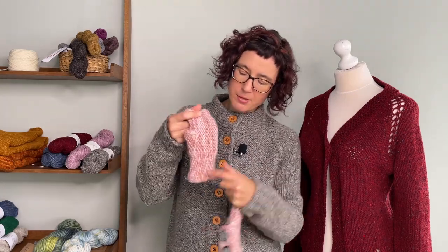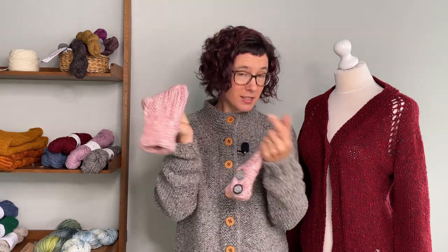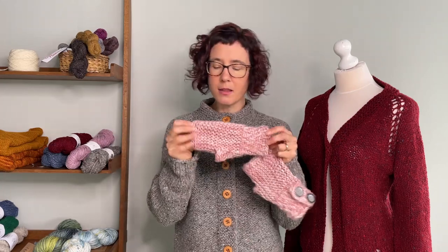Even though this is the same number of stitches, you can see this is narrower — which is exactly what you want, because it's a cuff. And then this section here is your garter stitch at the top and the bottom.